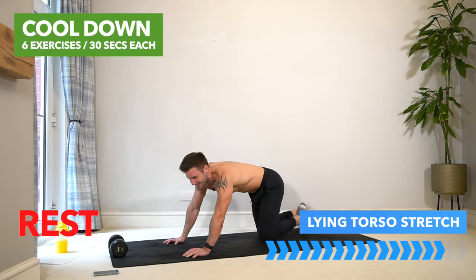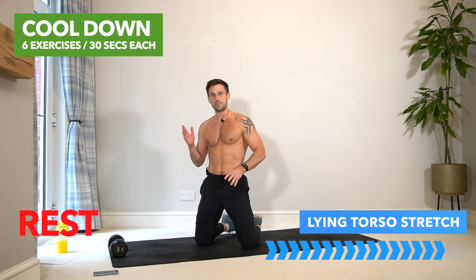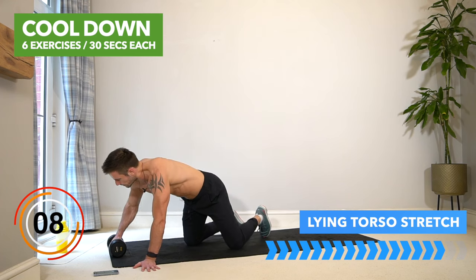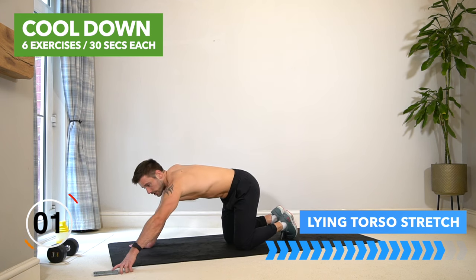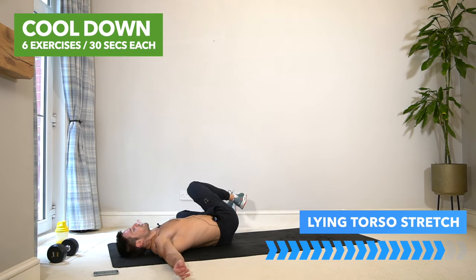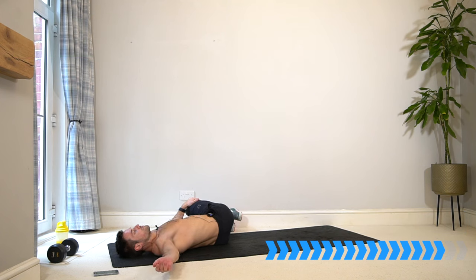Rest there, well done. I like to push you however much I can when you're not expecting it, because that gives you the ability to push yourself to failure and then some — no excuses. Let's take it into a stretch for the upper body. Start with a lying torso stretch: lay on your back, hug your knees in, open up your arms to a T, take your knees out to one side, palms facing upwards. Drop the shoulders down, take nice deep breaths, and with every exhale just relax into the floor — we are opening up the chest, the torso.